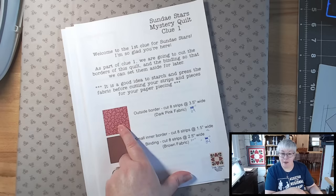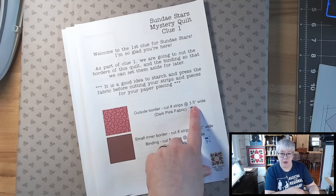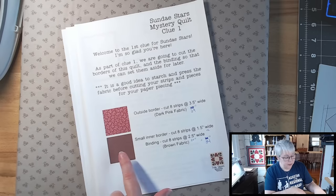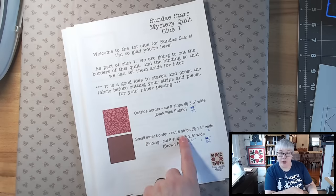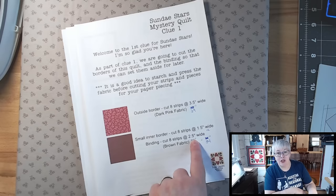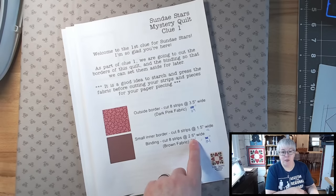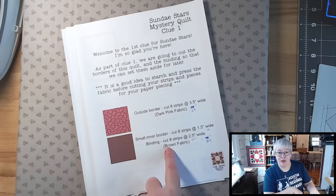From the dark pink fabric we're going to cut the outside border — eight strips that are three and a half inches wide. From the brown fabric we're going to cut an inner border — eight strips that are one and a half inches wide. And we're also going to cut eight binding strips at two and a half inches wide. If you prefer a thinner binding you can cut narrower, but I'll be cutting mine at two and a half inches.